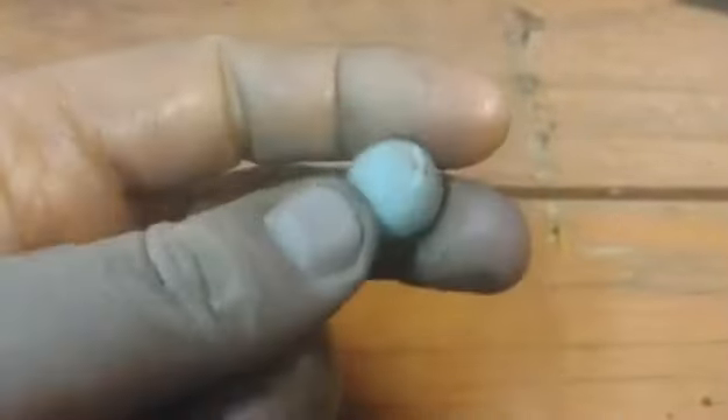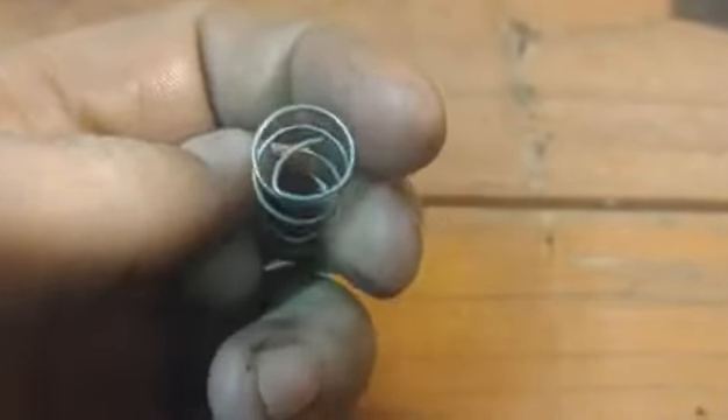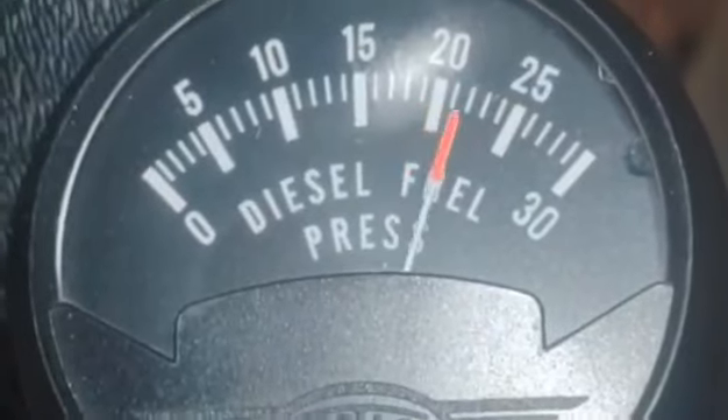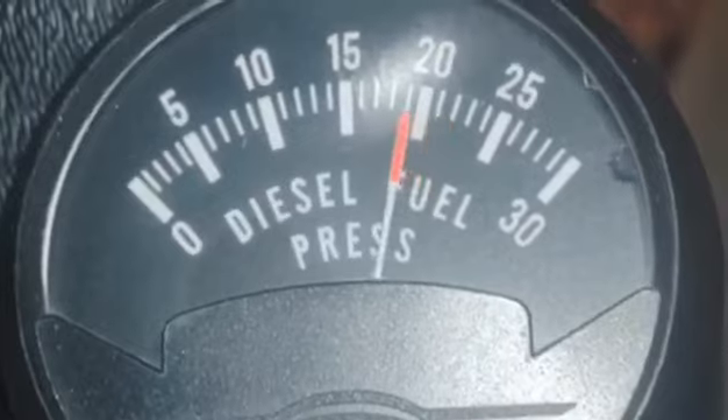Yes, this is dirty and needs to be cleaned before it goes back in, but if you put a little bend in the end of the spring like so, to try and hold the ball a little better.